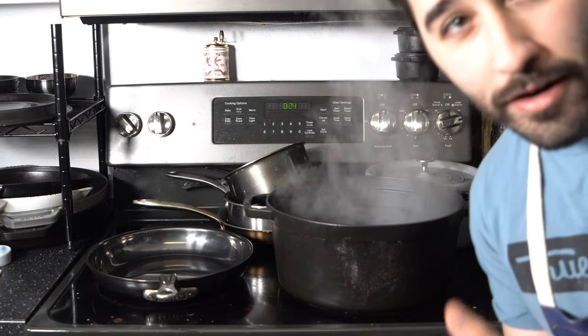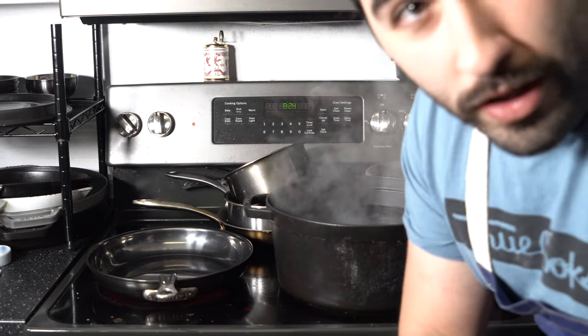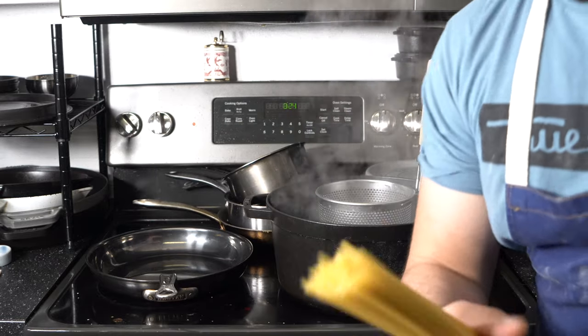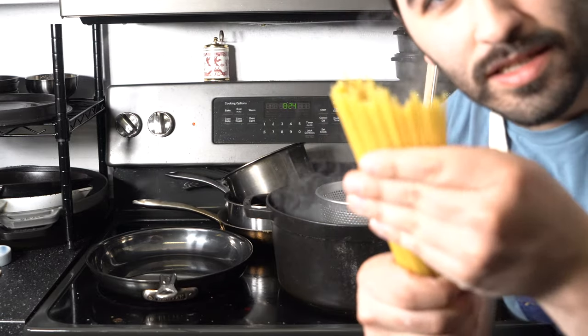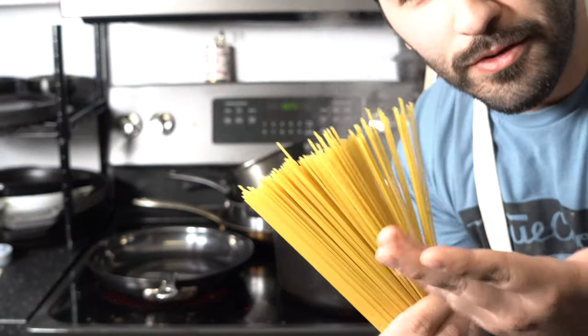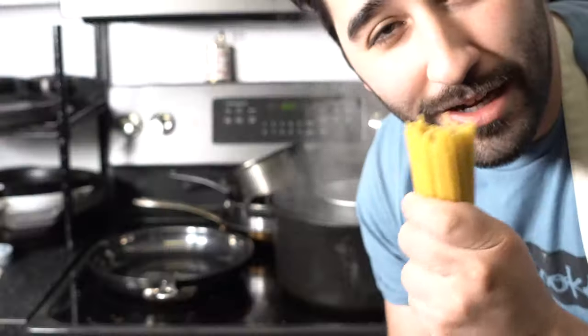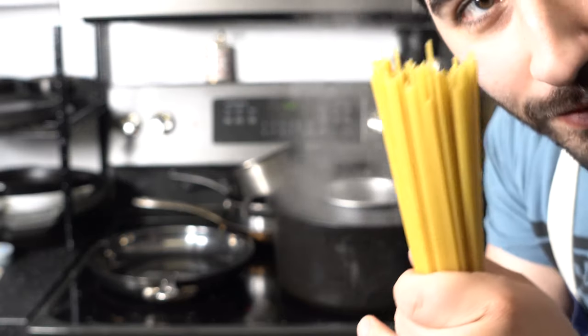Now over here I've got my pot going with boiling water. Gonna salt that like the freaking ocean. Then we can go ahead and toss in our boxed pasta. This box stuff will usually take anywhere from 8 to 10 minutes — it's not like the fresh stuff in my last videos, so keep an eye out for that.